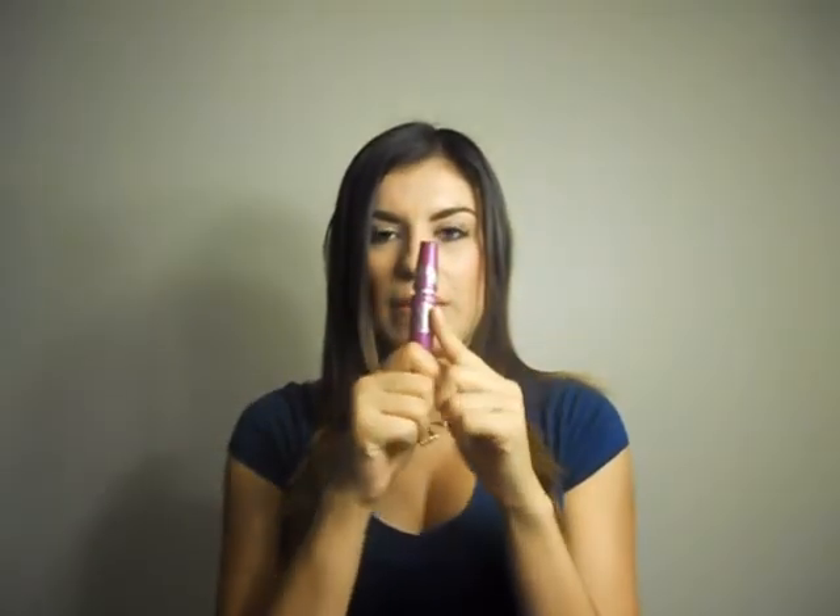Another product I just purchased yesterday — as you guys know, my favorite mascara is The Falsies by Maybelline. I have been using this mascara for over a year already and it is still my favorite. If you have not tried The Falsies mascara, I suggest you go buy it because it honestly lives up to its name.